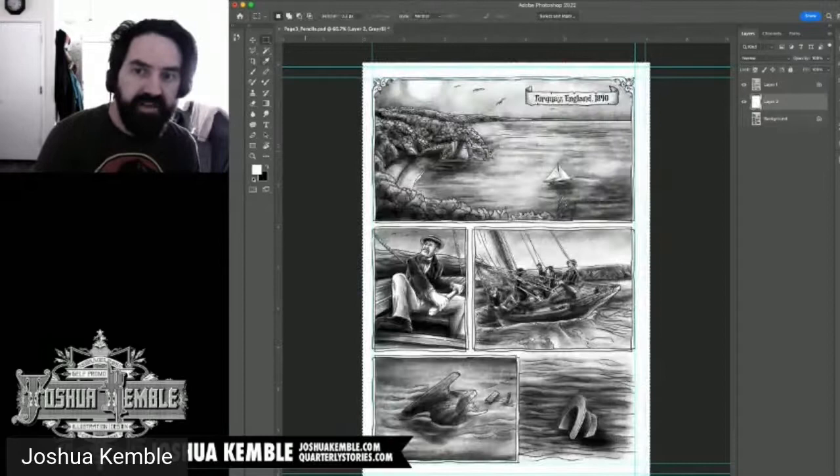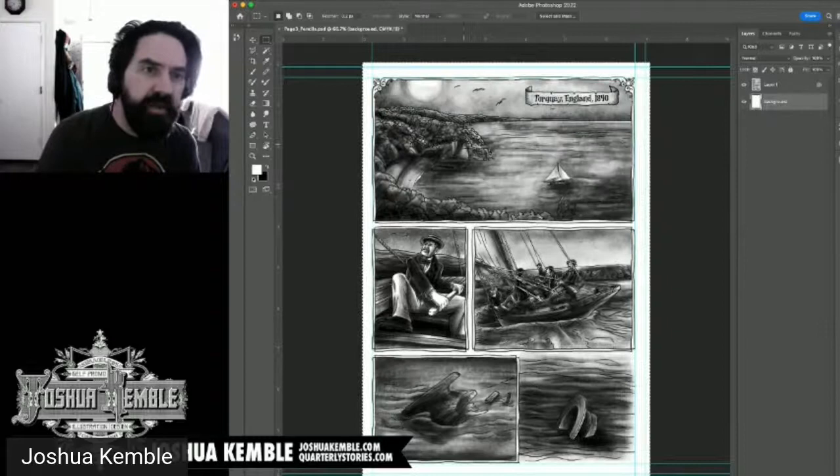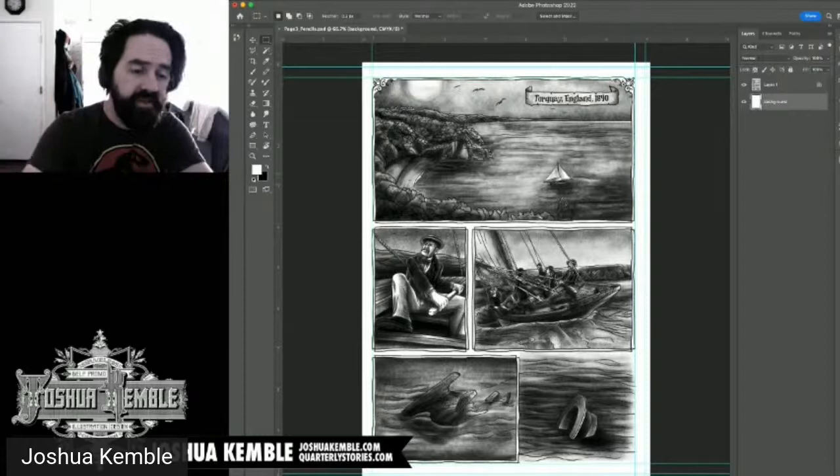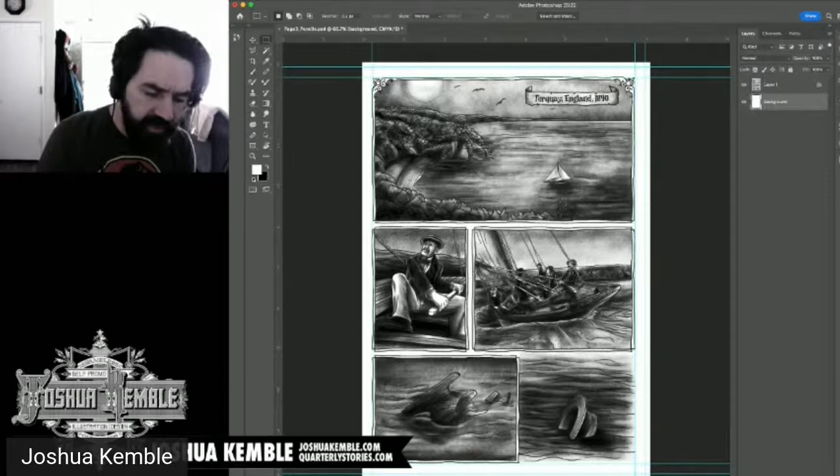I name this layer 'background,' delete the old background layer, and go back to Image > Mode to convert to CMYK for offset printing. I choose not to merge. A lot of people use a multiply effect with color underneath, but I prefer to control the black values more precisely.